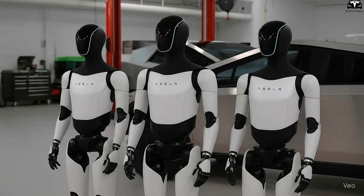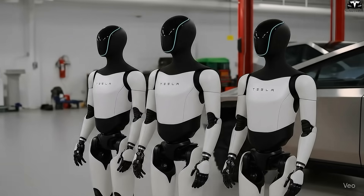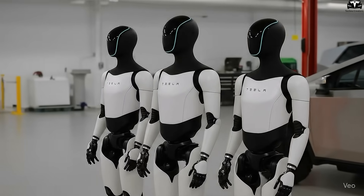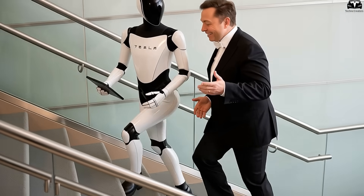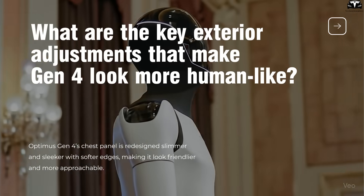So what do you think? Would you rather stand in front of a robot whose chest is just a hard shell, or one with a smart control panel built right into it — both sleek and useful? The answer seems pretty clear. What are the key exterior adjustments that make Gen 4 look more human-like?